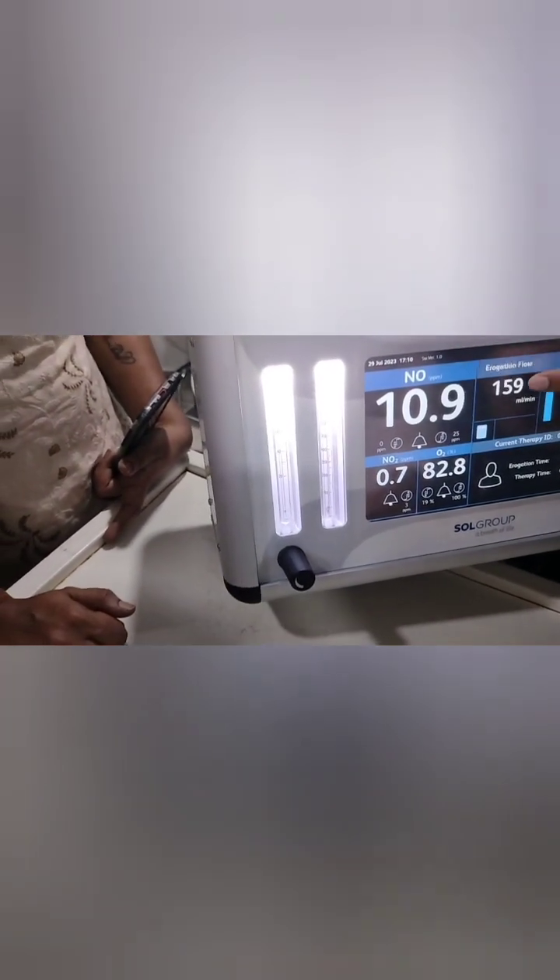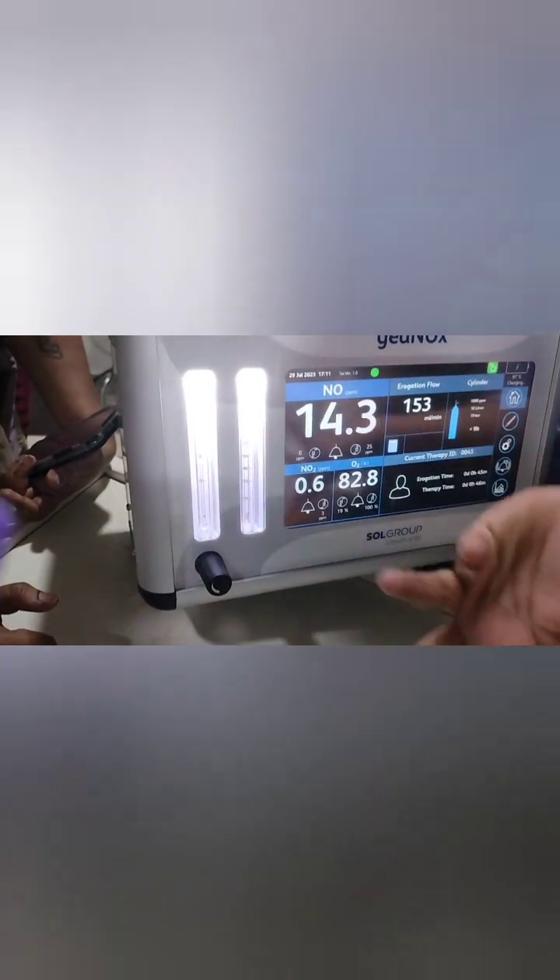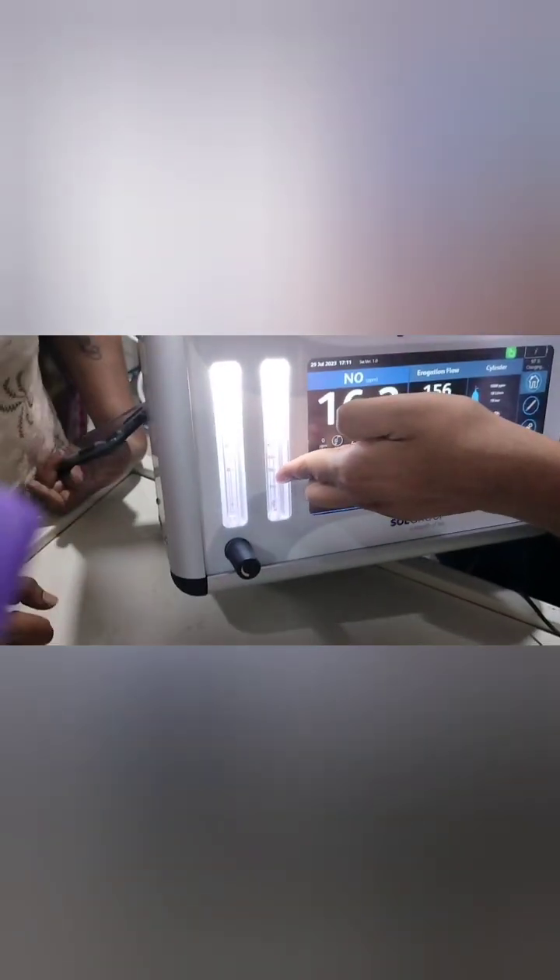The ppm is now increasing and will go up to 20 ppm over a period of time — you have to be patient. It will slowly increase and slowly decrease. Without the calculator you would not know how much to set, but with it you know the target flow. You set it once and the value will rise accordingly.